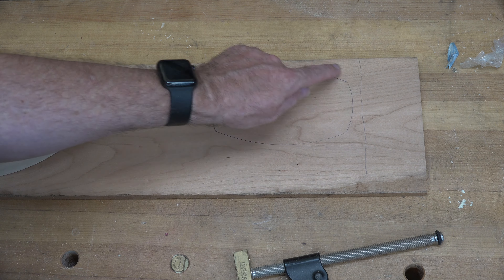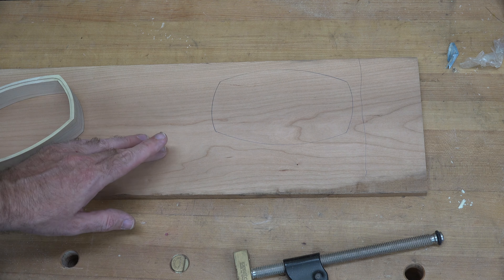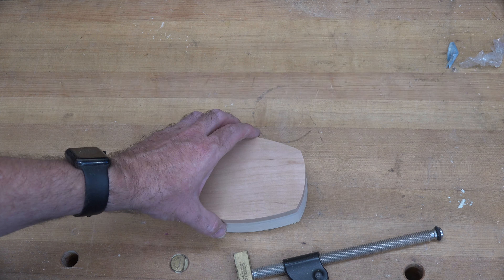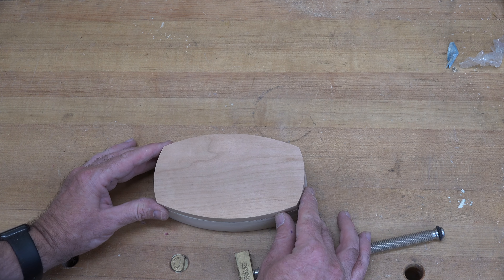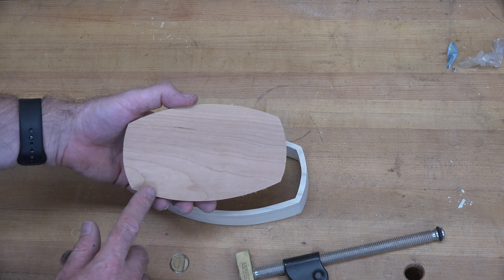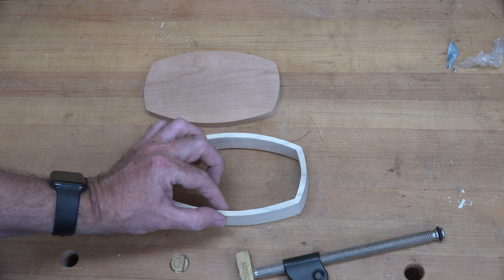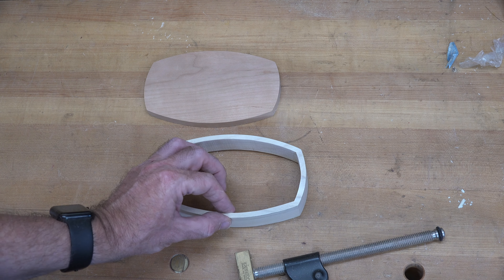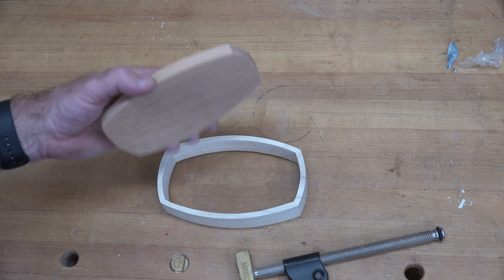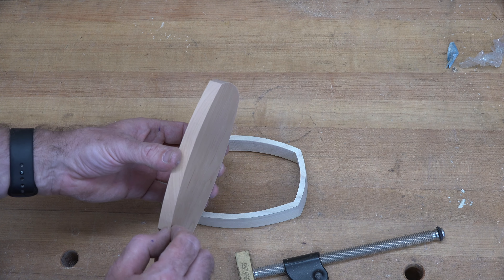While I'm waiting for the flocking to dry I want to make the lid. I have here a half inch thick piece of cherry. Making sure I'm using the top of the box, I'm going to trace around the entire box perimeter, take it over to the scroll saw and cut it out. If you're not confident in your scrolling abilities you can scroll just outside the line and use the belt sander to tidy it up to the line. And there we go — there's our lid.